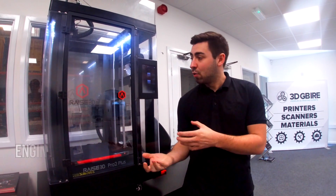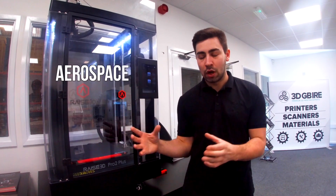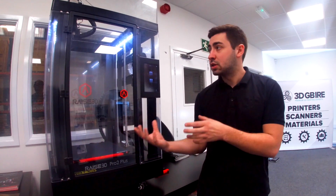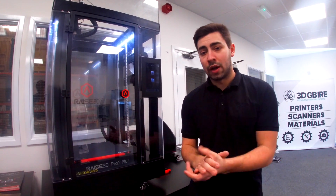Where these machines are typically finding themselves at home is within different engineering workshops, automotive places, even aerospace. It really does vary depending on what industry, but the versatility you get with this machine — with the size and with the quality — means it will find a home pretty much anywhere.